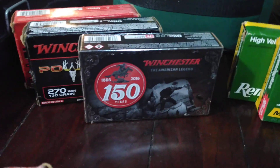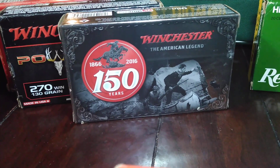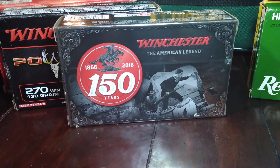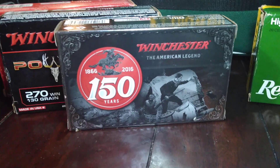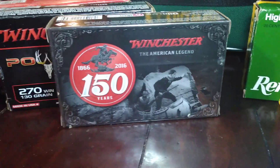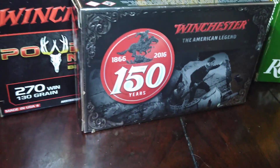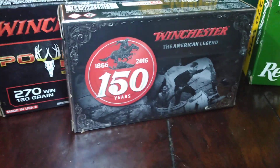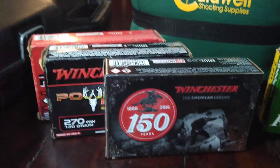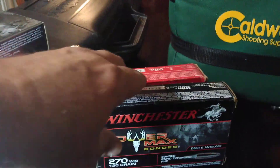I move back here to the Winchesters. These are some special boxes they had for their anniversary — 1866 to 2016, 150 years. They are a PowerPoint round bullet in 150 grain. I got five of those boxes when I saw them at Cabela's on sale. I just love the box — it's embossed, and it's probably difficult to see in this lighting, but it's a really cool styling they put on the box.